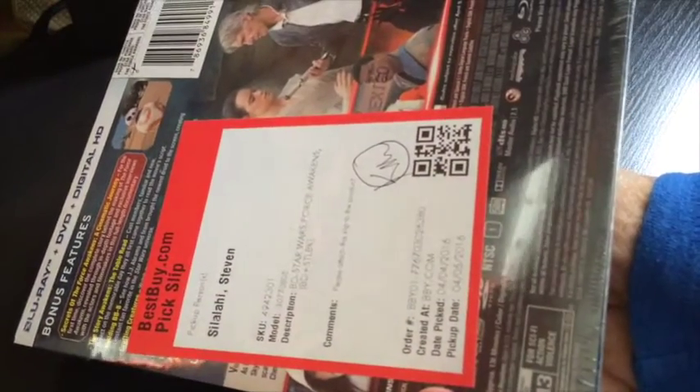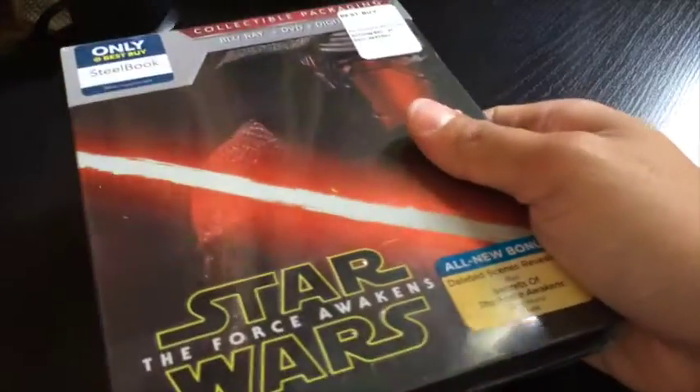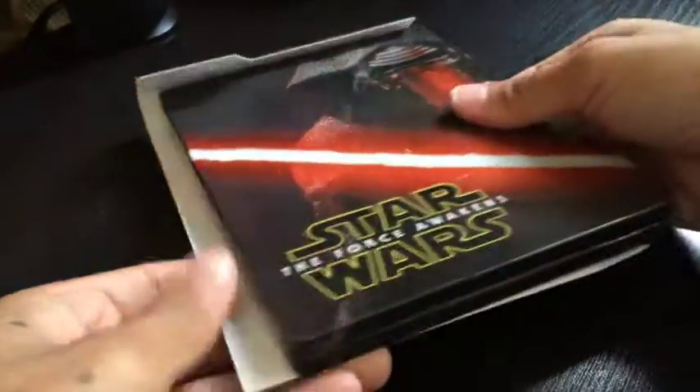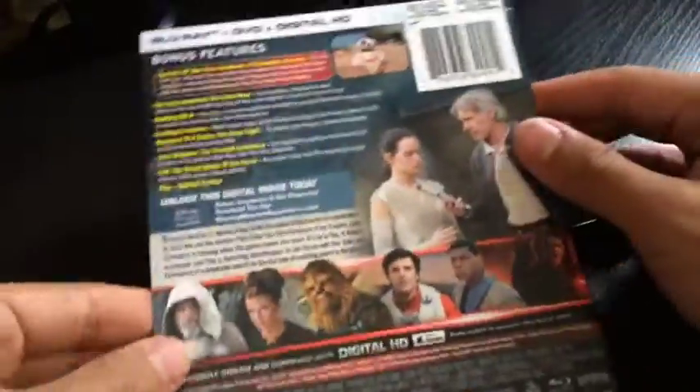It has that initial cover but then if I take it off, you'll see something else. So first I'm going to unwrap this. Yep, I was right — see, this comes off, just like the other Star Wars that I have from 1 through 6.